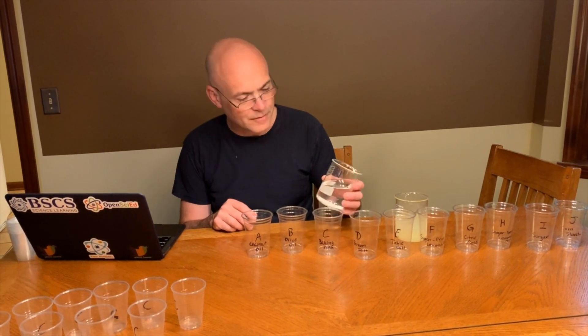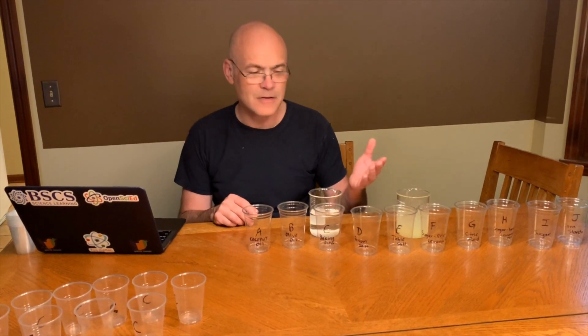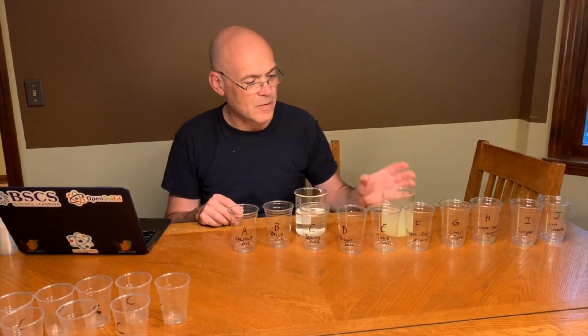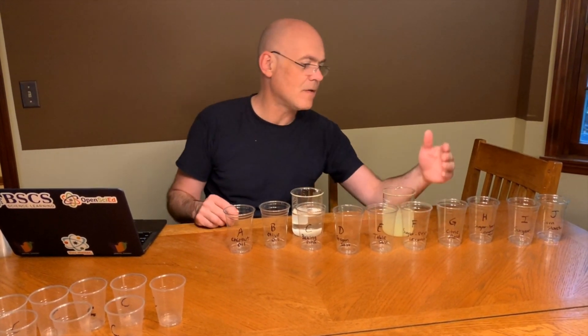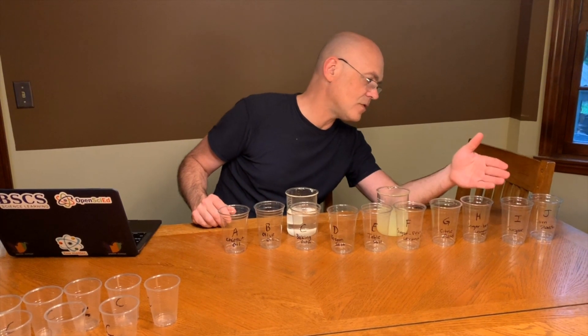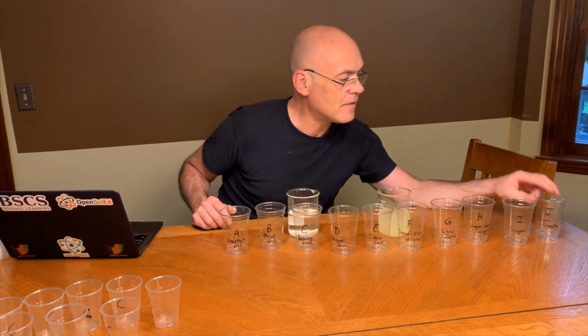You're going to make a solution of baking soda and water: two tablespoons of baking soda and 250 milliliters of water. Repeat that for two tablespoons of Epsom salt with 250 milliliters of water, two tablespoons of table salt with 250 milliliters of water, two tablespoons of lemonade mix with 250 milliliters of water, and so on through F, G (citric acid), H (sugar-free lemonade mix), I (sugar), and J (cornstarch) with 250 milliliters of water.